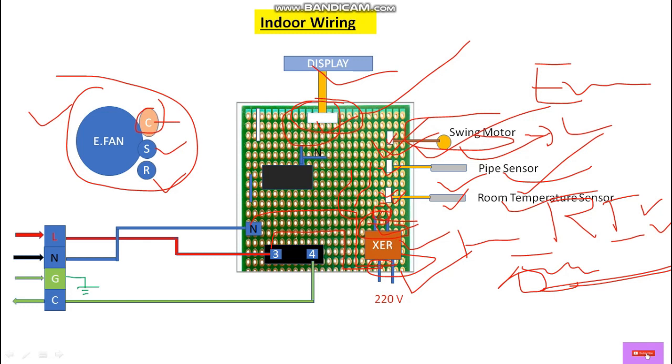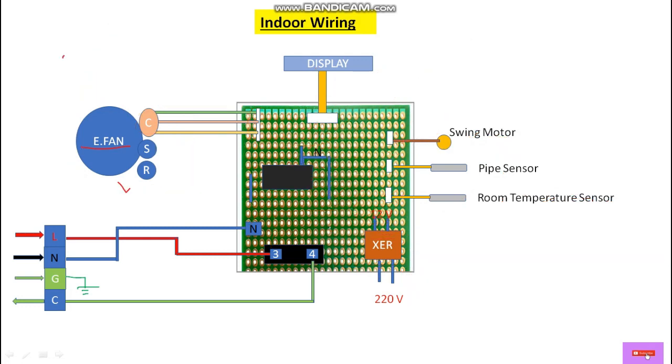This is the evaporator fan or blower fan for the indoor unit, with terminals common, starting, and running. At the common terminal we always give a phase supply. There are three speed selections: low, medium, and high. For starting, we always need a capacitor — this is the evaporator fan starting capacitor. From here let's take a neutral wire and give it to the running winding. For the starting winding we connect from the other terminal of this capacitor — the neutral is internally connected through the PCB. In this way we can do the wiring for a split AC indoor and outdoor.